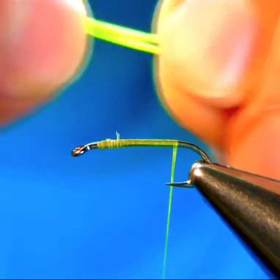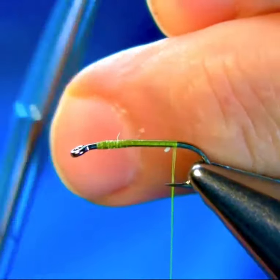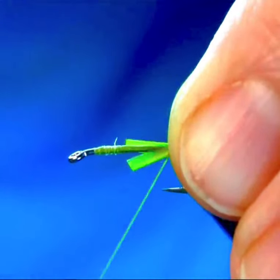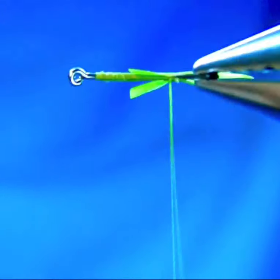I tie this one on a size 12 long shank hook and thread this olive. As for the tail, I use two goose biots, chartreuse color.